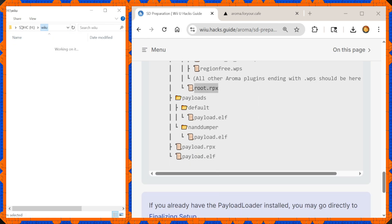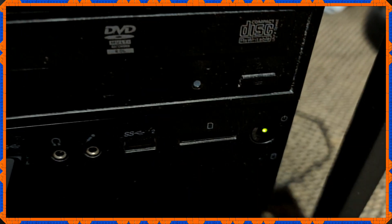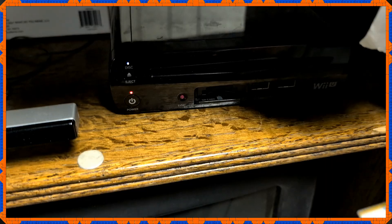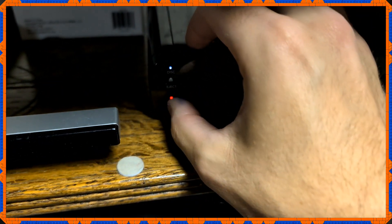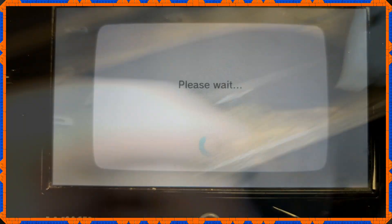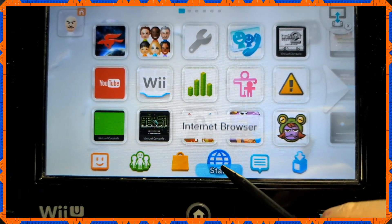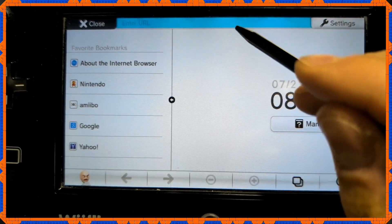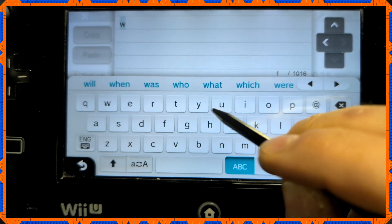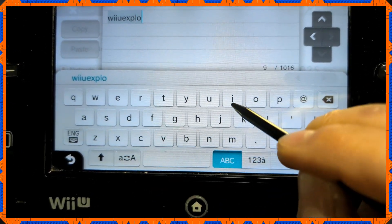With the SD card fully set up, take it out of the computer and insert it into the Wii U SD card slot. With the Wii U turned on, look at the GamePad and navigate directly to the internet browser. Once on the browser's main screen, type in wiiu-exploit.xyz.